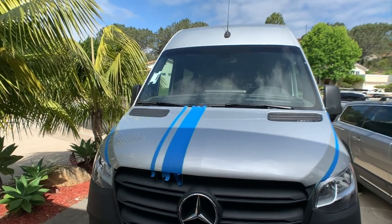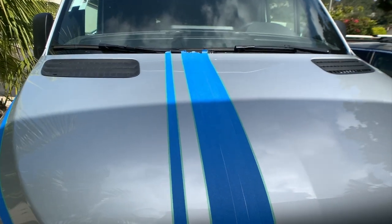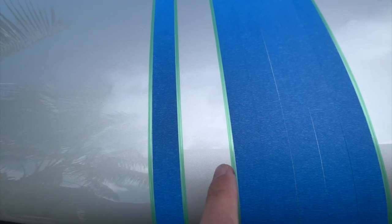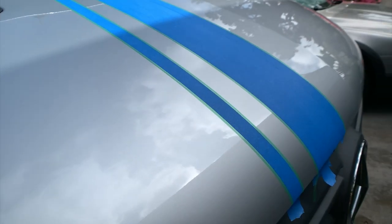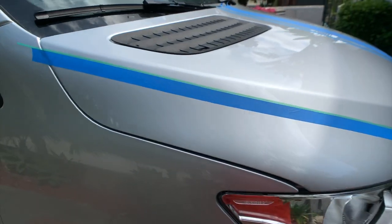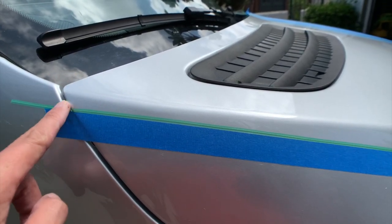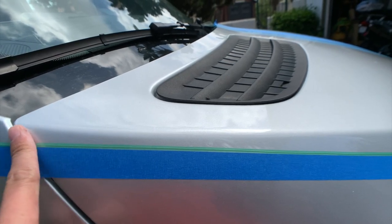I finished masking where I want the liner wrap to lay. The masking tape shows me where to put the knifeless 3M tape — that's the green one — and later I can just peel off the area I don't want masked or wrapped. This is the edge of the wrap and I'll have a corner here so the vinyl sitting on the corner won't be easily peeled off.